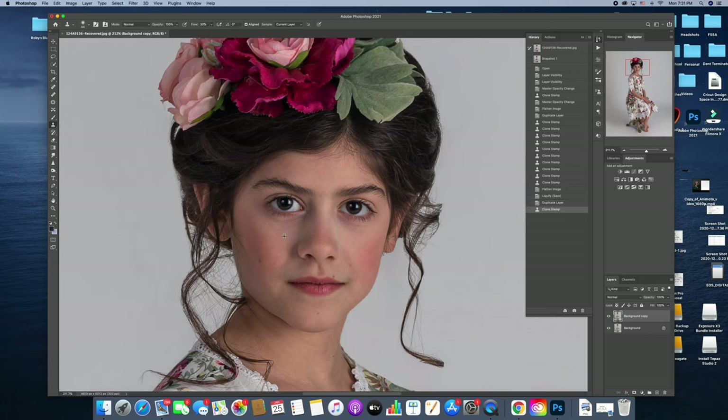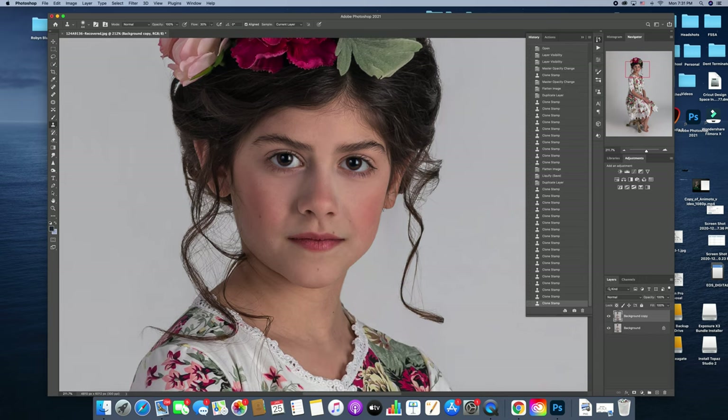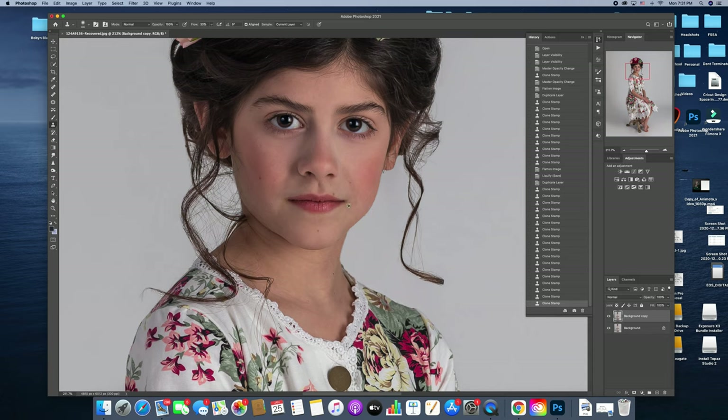I'm going to come in underneath her eyes — I don't want to flatten it out, but I want to take some of that shadow. I'm also going to come in around her mouth area, just because of her skin type. With her darker hair, it can tend to look like a little mustache. I'm also doing that above her eyes. I just want her to have really soft, smooth skin.